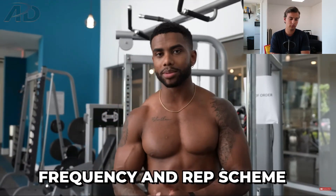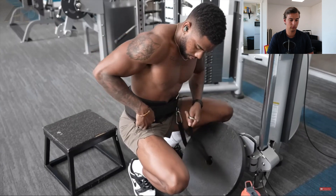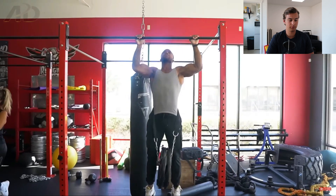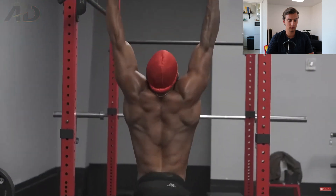Austin addresses frequency and rep scheme: at minimum you want to train the weighted pull-up at least twice a week, and ideally three times a week for the fastest progress. He trained it three times a week when he noticed the most progress, though for most of his training it was twice a week on pull days. He always puts weighted pull-ups at the forefront of his routine before rows or anything else.